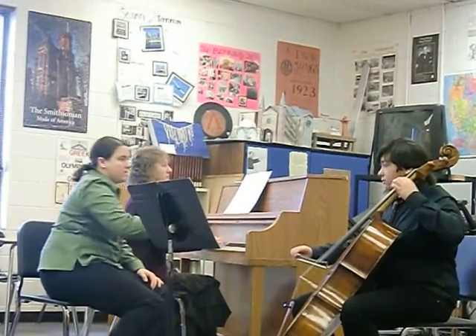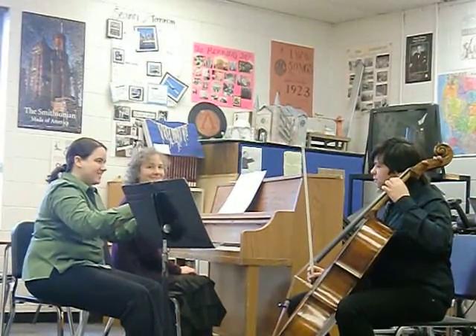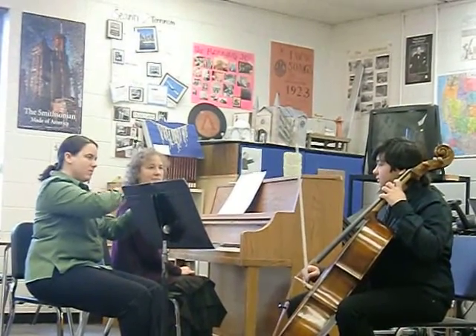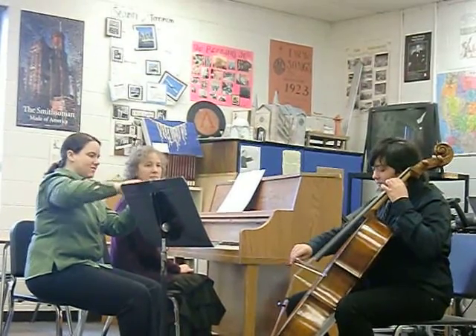Start your first note. Have you ever played with a rubber band before? Do you know what that feels like — that stretch? That's what you want to feel with the hair on the bow and the string. You never want a moment where the hair skates past it. You want to feel it every single one.